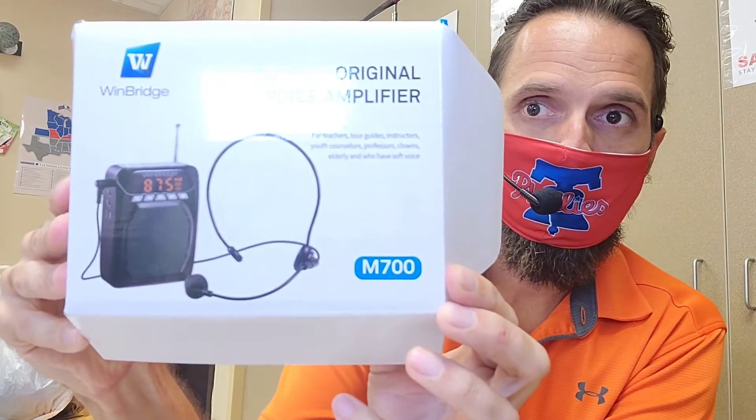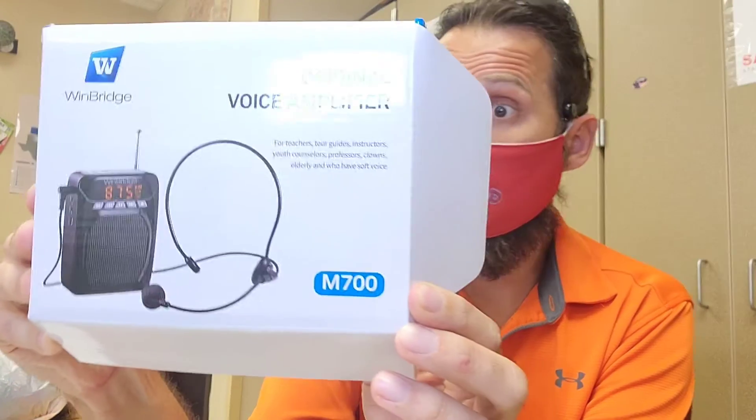You can find it on Windbridge's website or on Amazon — it's the M700. This is well worth the money and I highly recommend it. The battery life alone is impressive; I thought I'd have to charge it every day, but after a week it's still at 70%. The music and Bluetooth options are fun extras, but in class I'm really just using the voice amplifier. The fact that I can talk quietly and not strain my voice — I definitely recommend this. Hopefully you found this review of the Windbridge M700 voice amplifier helpful. Leave a like, leave a comment, and I'll see you guys next time.